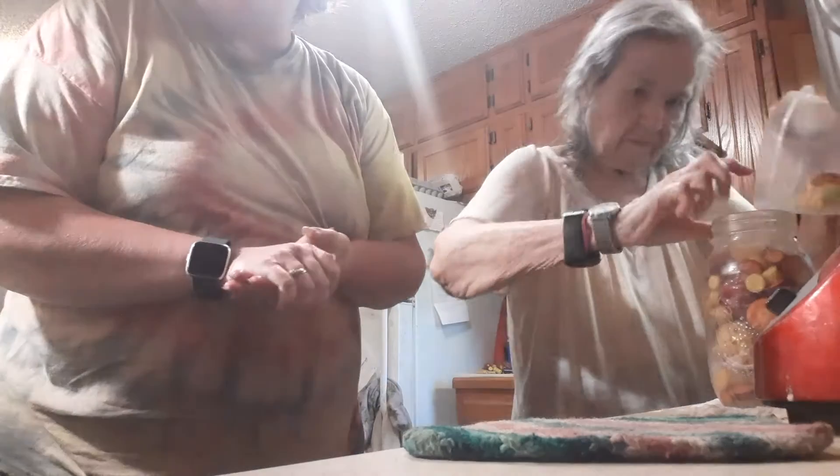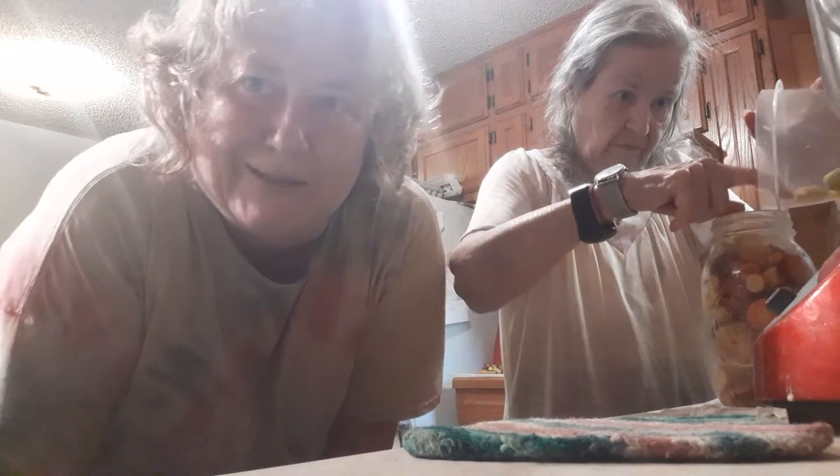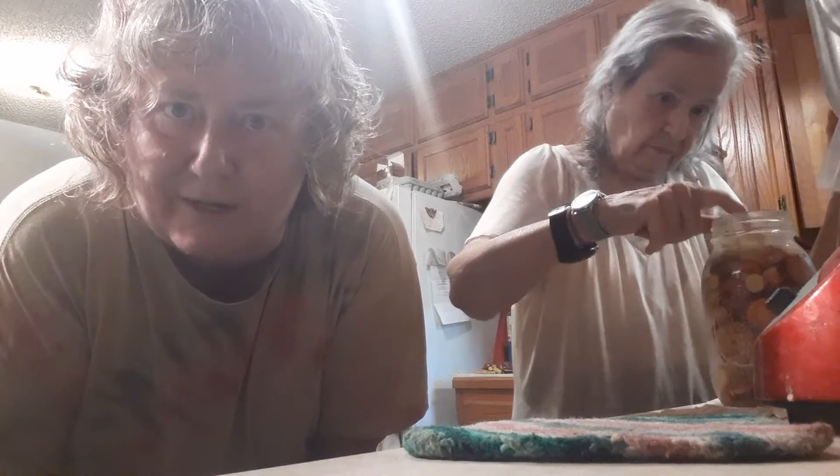At least I could save some potatoes and carrots from the garden and put them in a roast or put them in a stew or whatever. Isn't that going to be awesome?